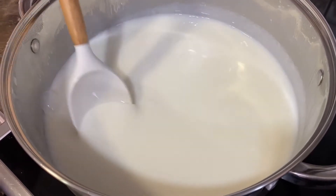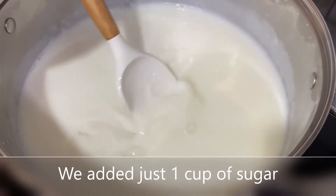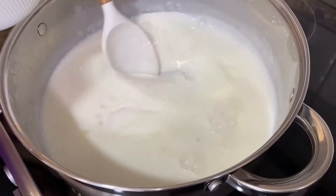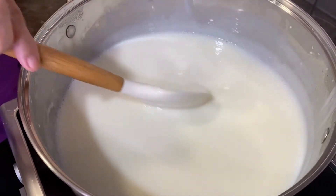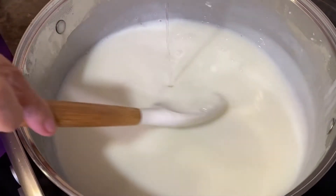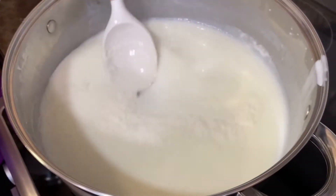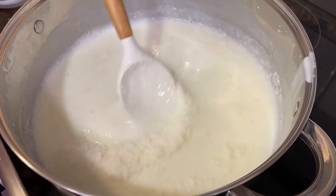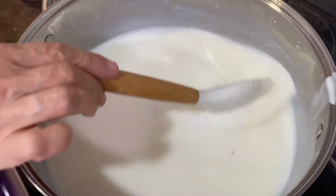Now add the sugar, but not all at once — taste it and see how much it needs; you don't want it too sweet. Keep stirring and never stop. After the sugar, add the vanilla powder, stir for 40 seconds, then add the rose water to taste. We also added a little bit of coconut powder to the pot, then the ground mistica with sugar that we pounded earlier.